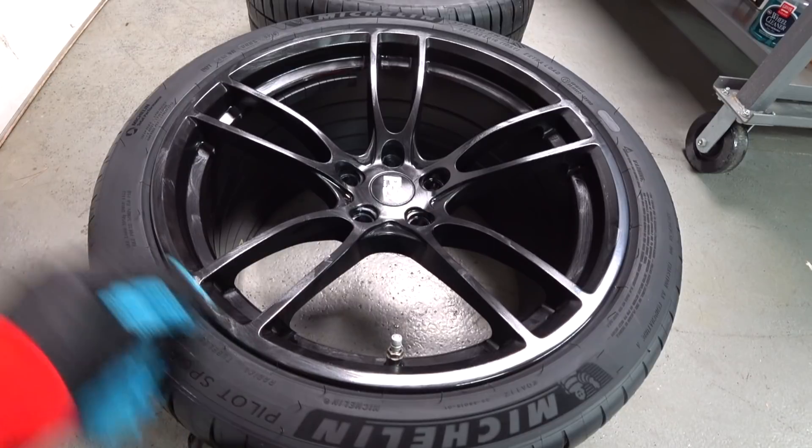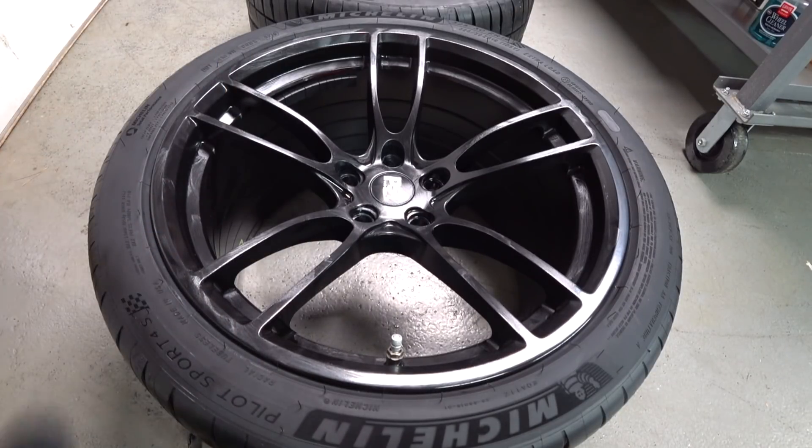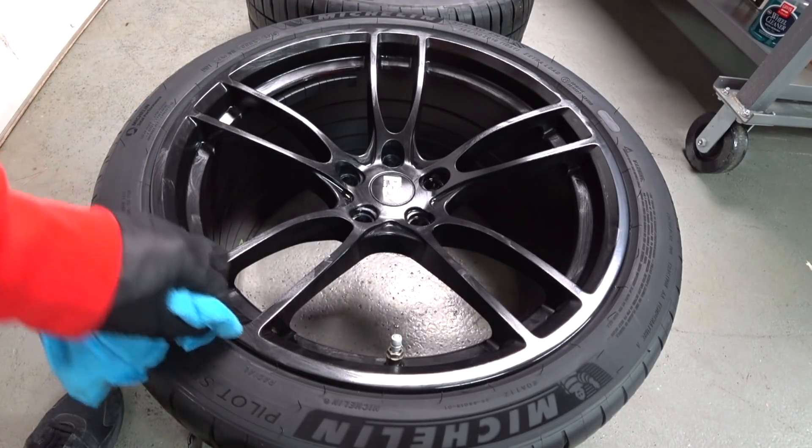If you do slip up and you get a little wax on your tire, don't worry about it — you take the rag with the mineral spirits and it just eats it right up.